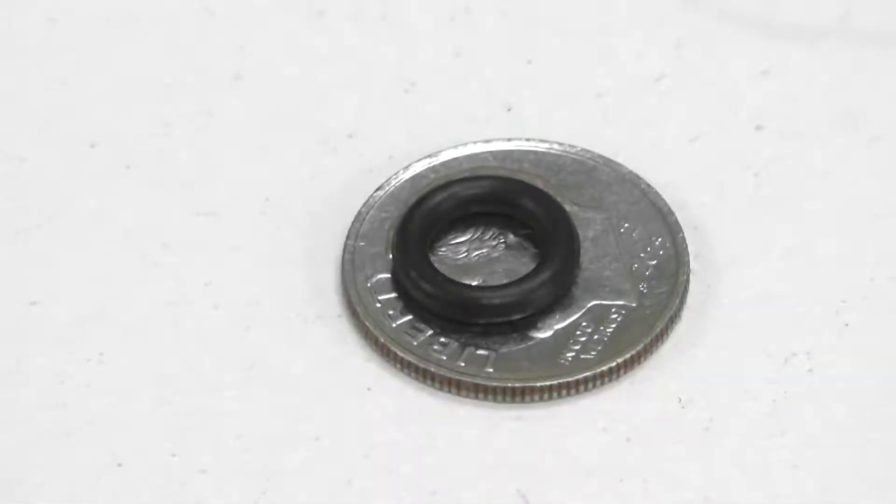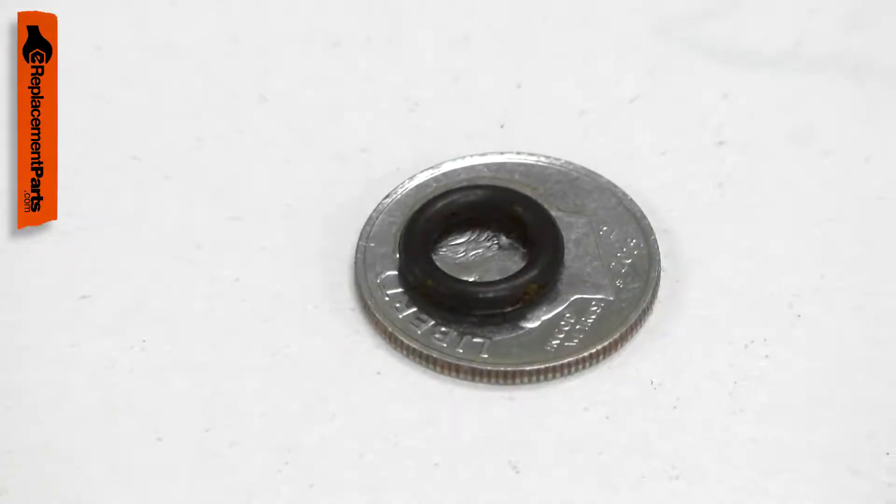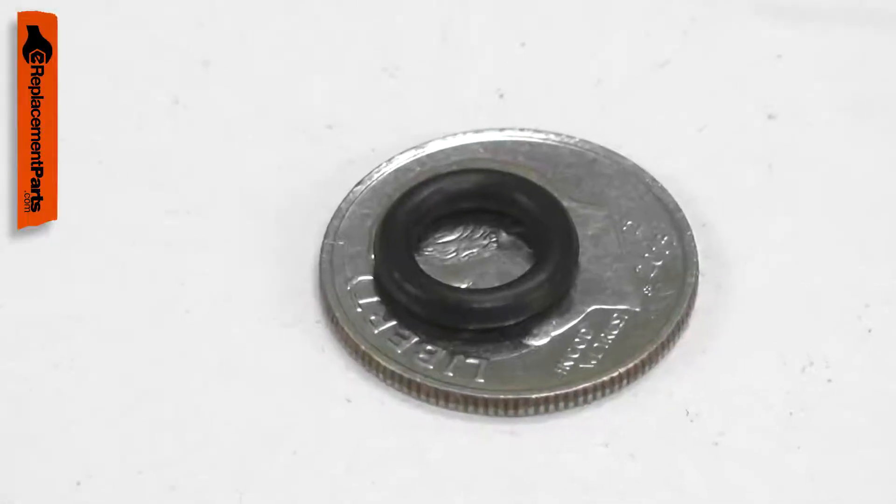There are a series of O-rings that seal the trigger valve to the trigger cap. Over time, the O-rings can harden and crack. This will cause air to leak from the trigger valve assembly. Replacing the O-ring is a repair that you can do yourself and I'm going to show you how.